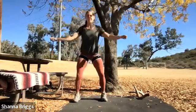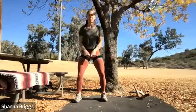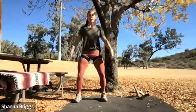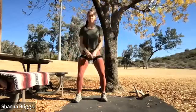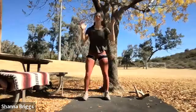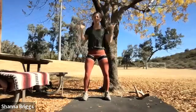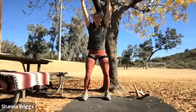Step jacks or those overhead pulses — index fingers, touch together in front of the body and overhead. Holding that little quarter squat with the lower body — six, seven, eight, nine, ten, good job. Readjust the feet — overhead pulses: two, three, four, five, six, seven, eight, nine, and ten.